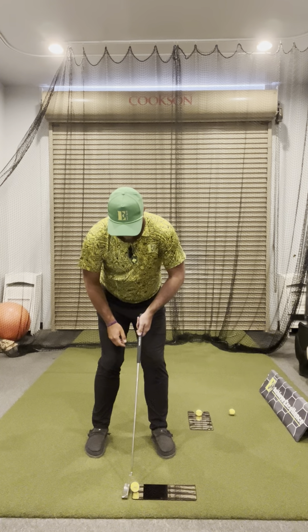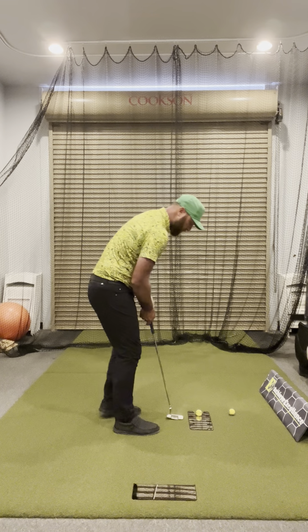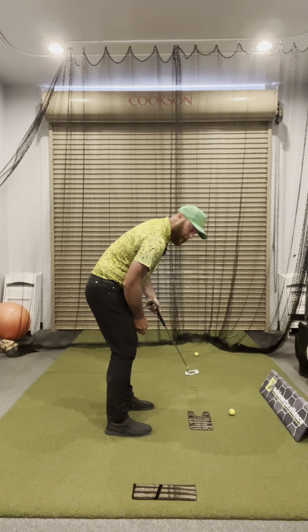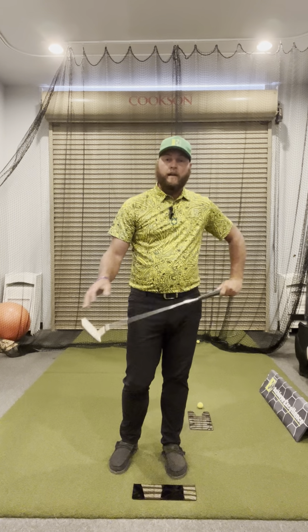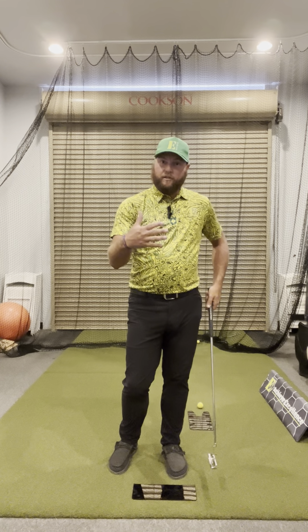Lead hand only — you roll it right down the line. That's an active release. In a true putting stroke you won't actively release it, but here with the trail hand off, it's an active release to roll the golf ball right down the line. If the golf ball is going off left or right, or coming off the toe, or not going far enough, the player will immediately know that their release isn't as proper as it should be.